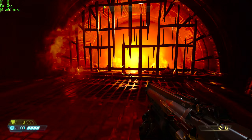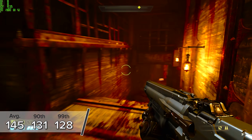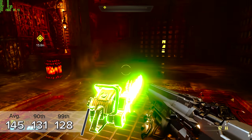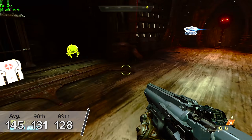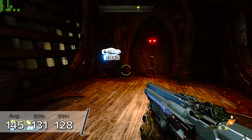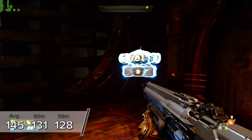Next up, Doom Eternal — not a ray tracing or DLSS title, but very heavy on rasterization. At 4K ultra nightmare settings with V-Sync disabled, you're looking at an average of 145 FPS with 131 and 128 FPS on the 90th and 99th percentiles.